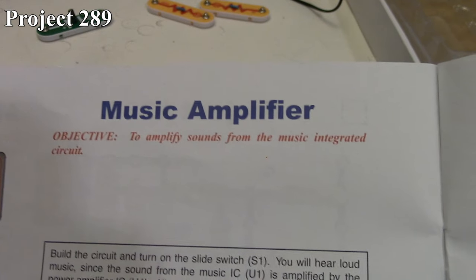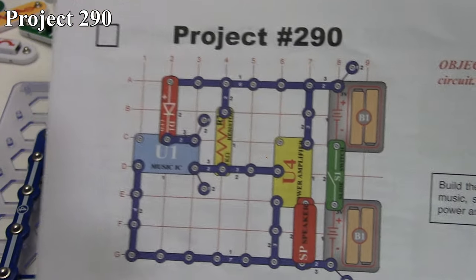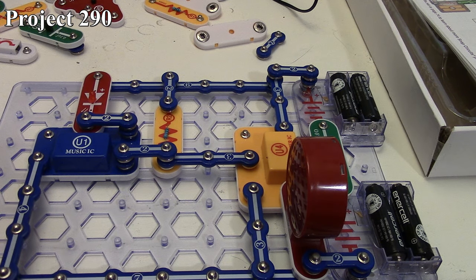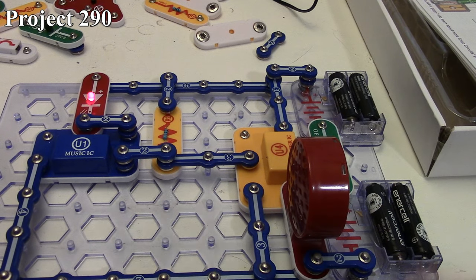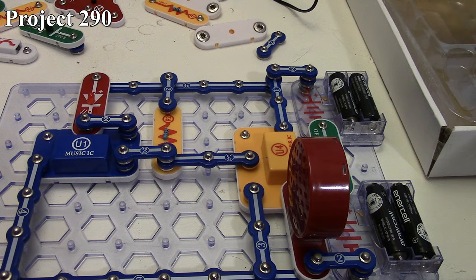The next one is Project 290, the music amplifier. There it is in the book and here it is on the board. We've got our music IC setup and its output goes into our power amplifier, making the output sound from the music IC louder than if we used it alone with the speaker without the power amplifier. We turn the circuit on, we get the music playing nice and loud because of the power amplifier and we get our visual indication — it'll keep repeating as long as it's hooked up. So that's Project 290.